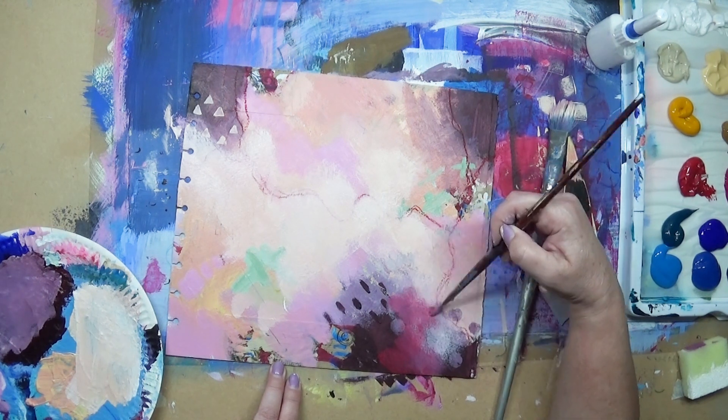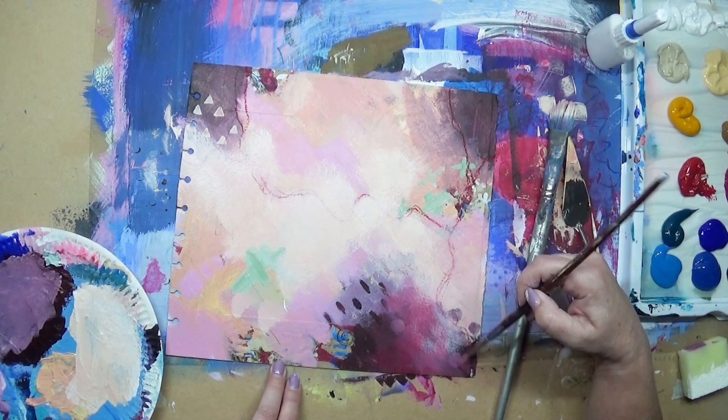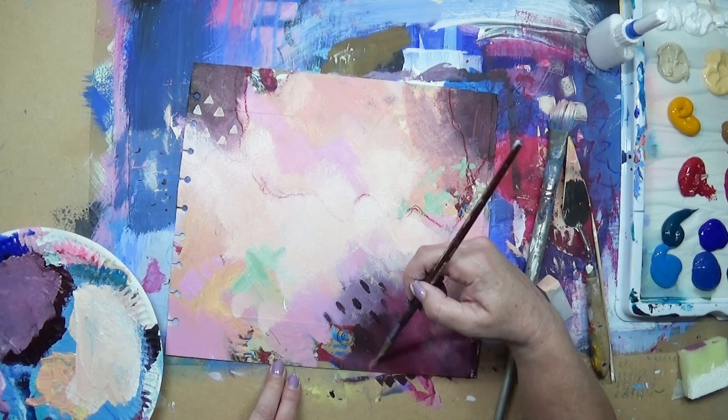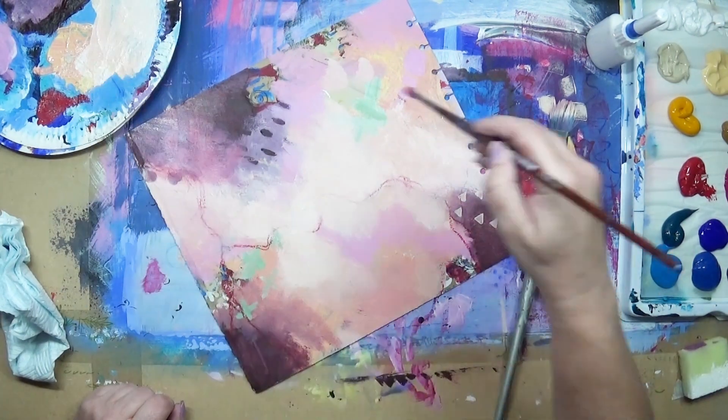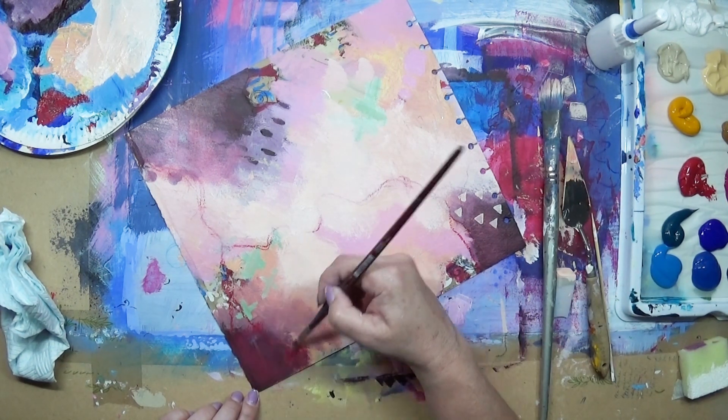Now I've decided I want to make these areas a bit redder, so I'm going over with some red. I'm doing this on all the dark areas — the red I'm using is the crimson.